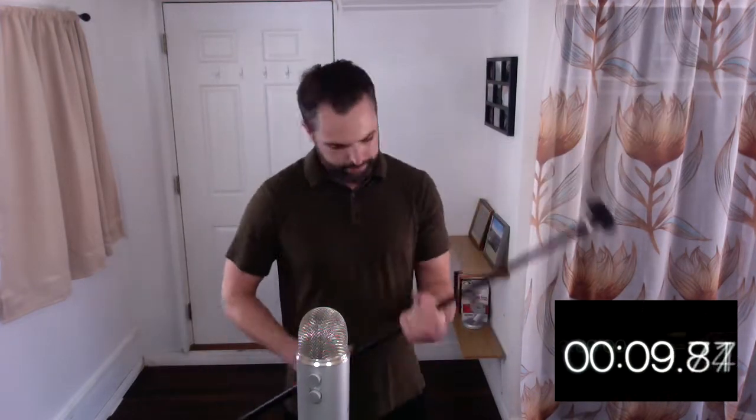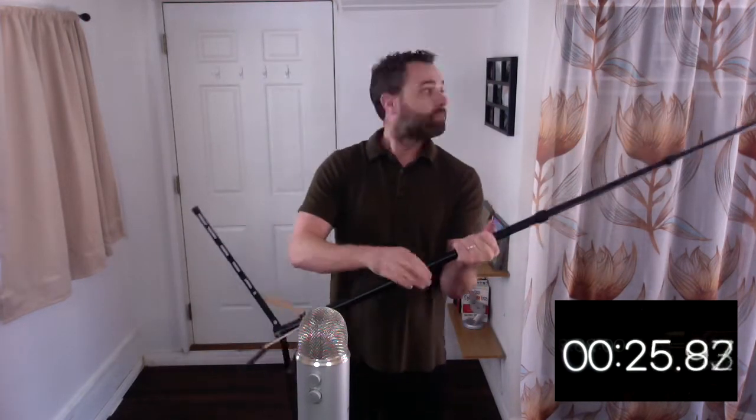All right, the first part I'm going to show you is how to put together the stand. I'm going to set this one up today for a standing desk, which I'm at now. So it'll be higher, a little bit closer to my low ceilings here, just so you know.